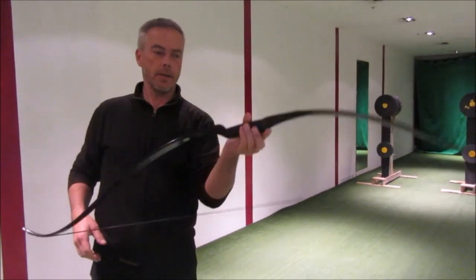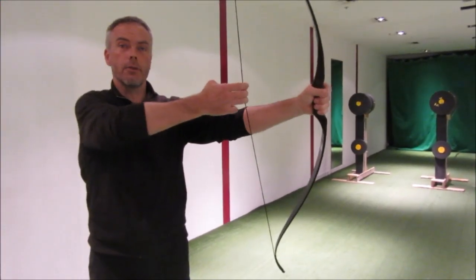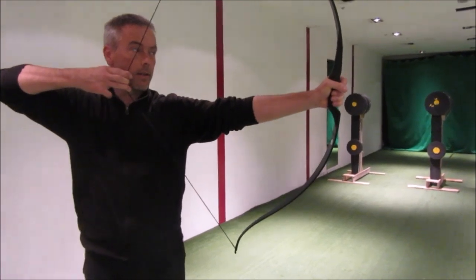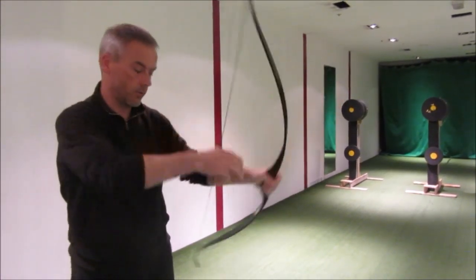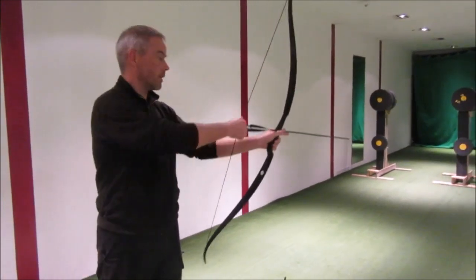The nice thing about this bow is because of the arrow rests on the other side. What you don't have with normal bows — you can draw them 28 to 29 inches and it's done — this bow goes up to 32 inches. That means my preferred shooting style, thumb release, is perfectly done with this one.